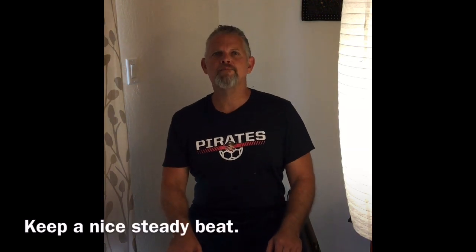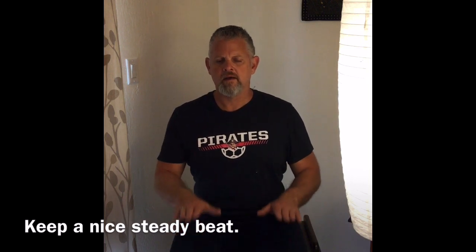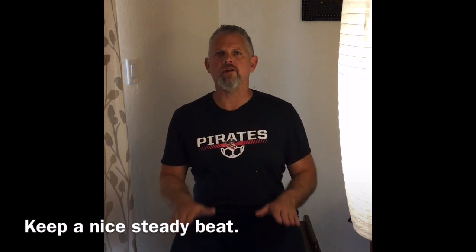Shall we start with keeping a nice steady beat? We're gonna start by patting a nice steady beat. So if you're sitting down at home, find those kneecaps and we're gonna pat using both hands.